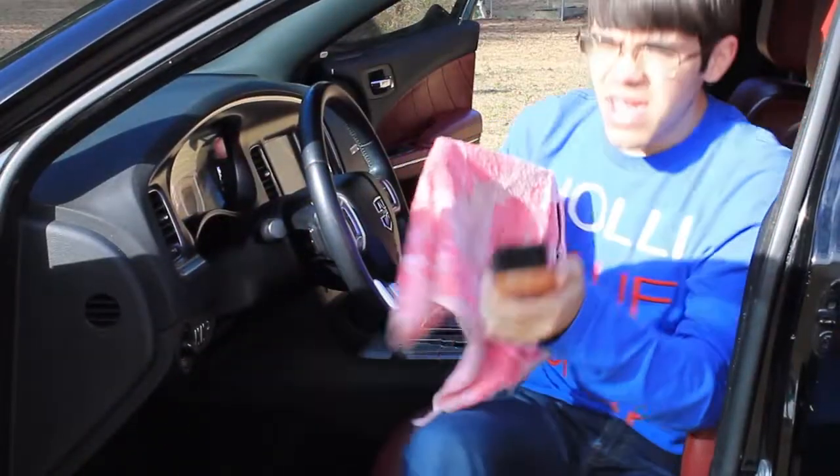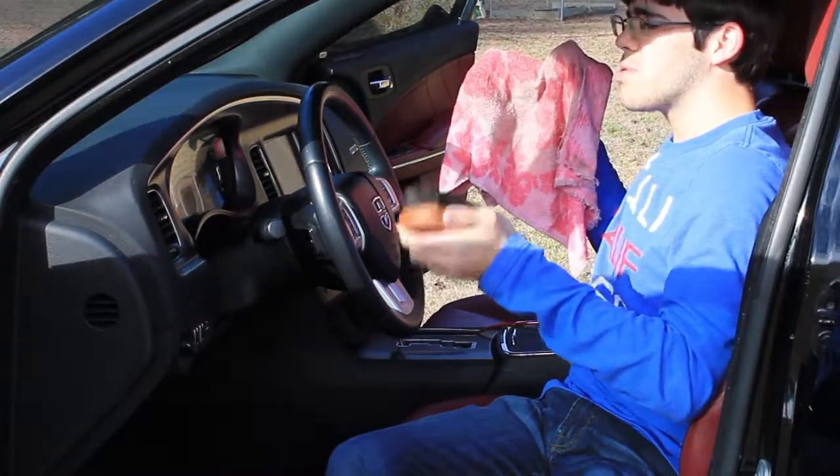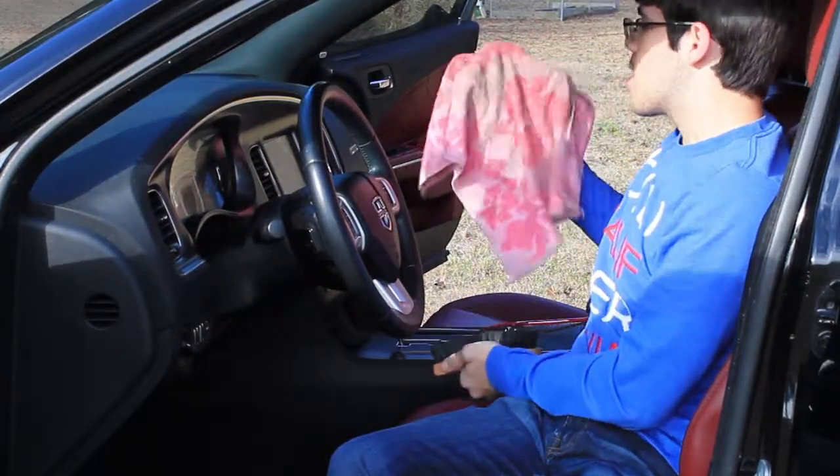One additional thing we're going to do along with cleaning the seats is clean the steering wheel too, because the steering wheel and the shift knob in this car are leather.